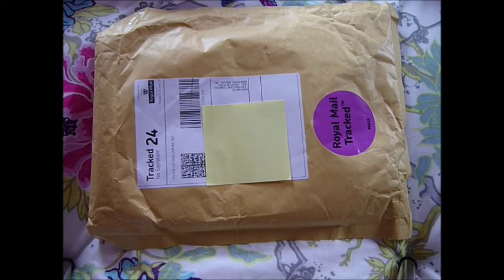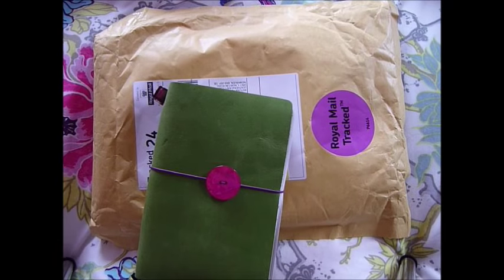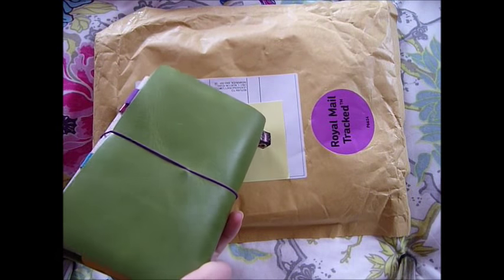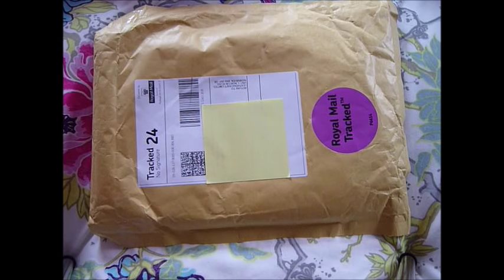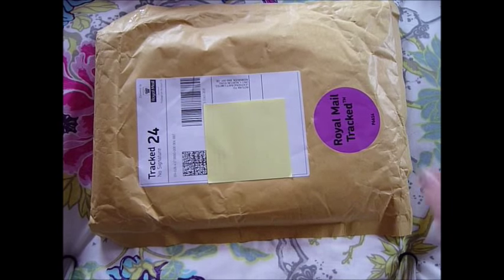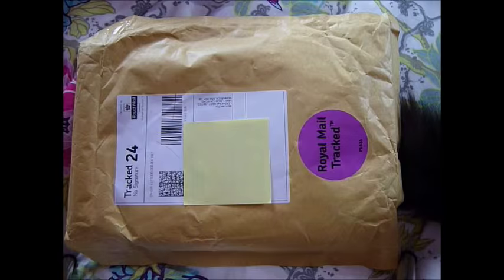Hi guys. You may have seen my Fodori in my previous videos - it's made from a Leather 4 Craft kit. I ordered three more, so I'm going to be showing you what comes with them, how the kit works, how you put all the bits together, and how you make it into a Fodori.